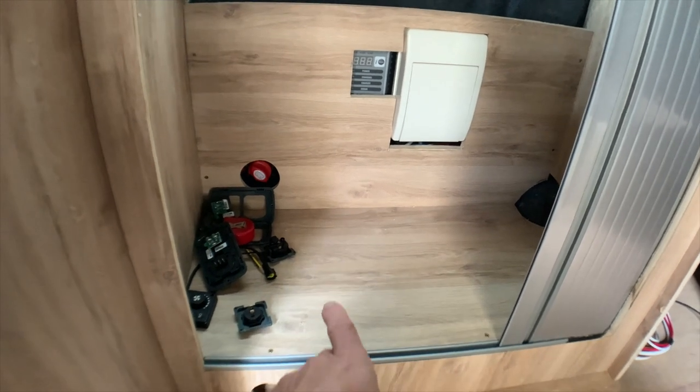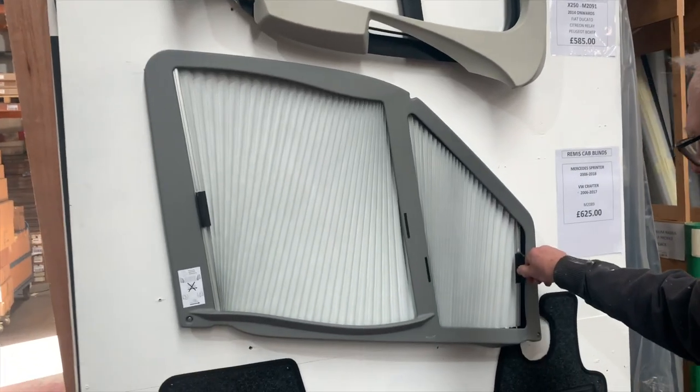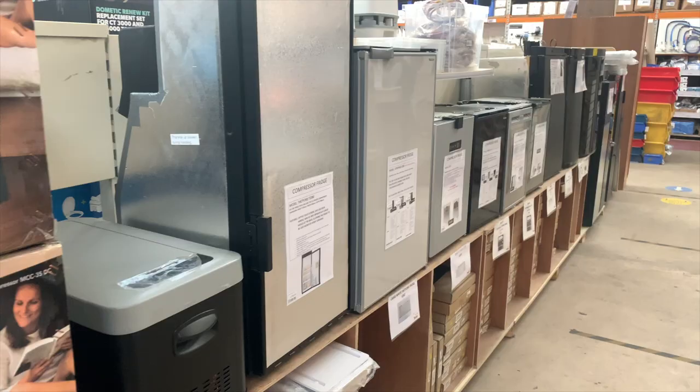Oh yeah, and if you were wondering where I got my plywood from, I went to Magnum Motorhomes in Grimsby. It's worth a visit. They've got a ton of stuff if you're into building vans, and the price is pretty good too.